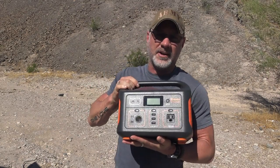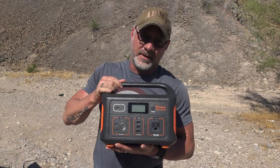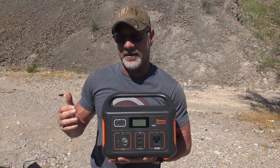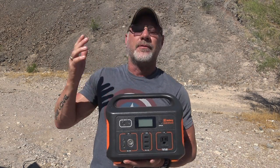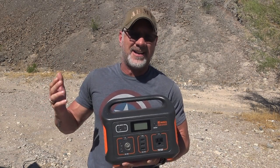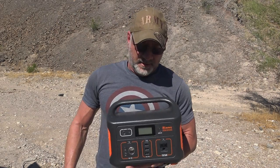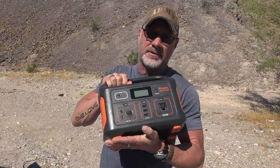Today we're talking more power stations — namely, we're going to talk about the Jackery 500. Now if you've been researching little power stations, you've probably seen reviews on the Jackery 500. That's all we see on these off-grid channels, and here we go again with more of it. But there's a reason I wanted to review this, because the van build's coming up and I want to look at everything.